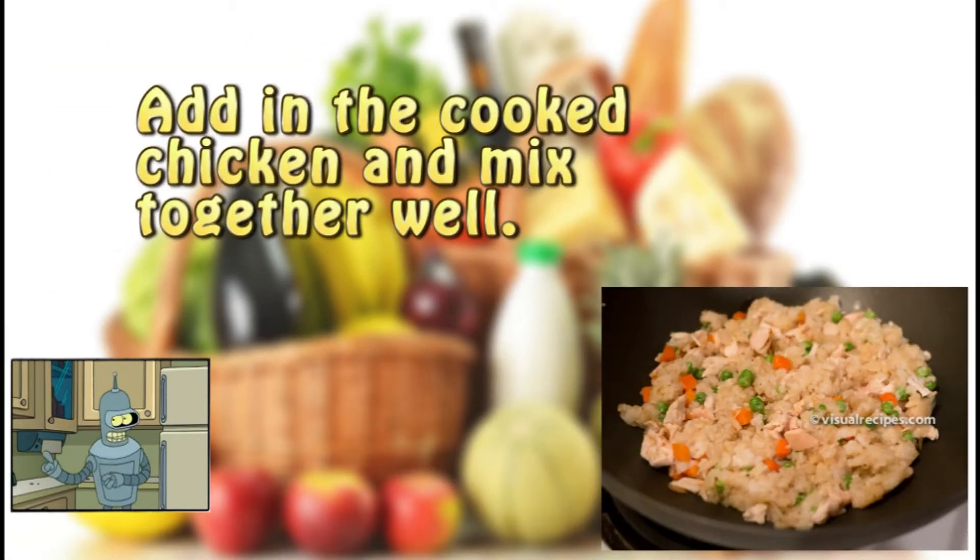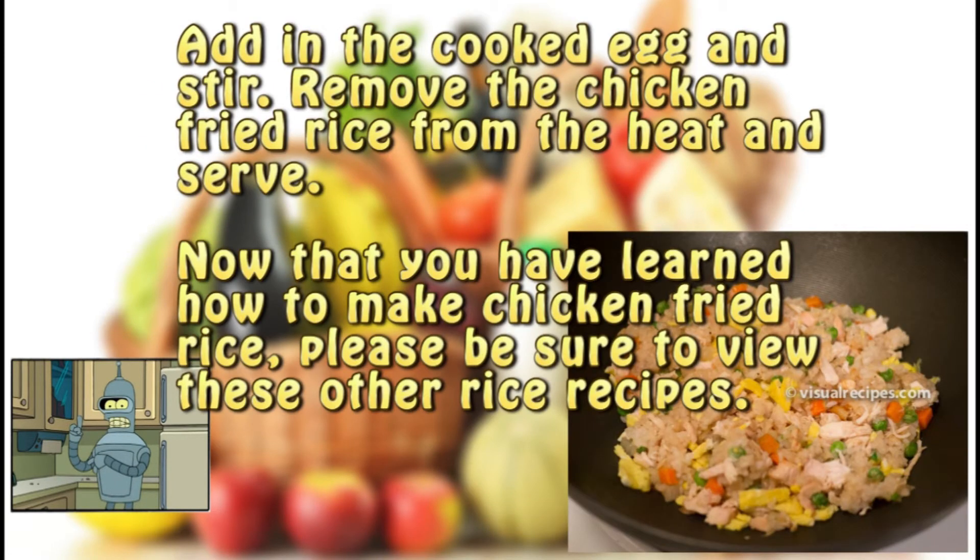Step nine. Add in the cooked chicken and mix together well. Step ten. Add in the cooked egg and stir. Remove the chicken fried rice from the heat and serve. Now that you have learned how to make chicken fried rice, please be sure to view these other rice recipes.